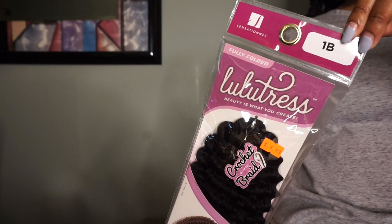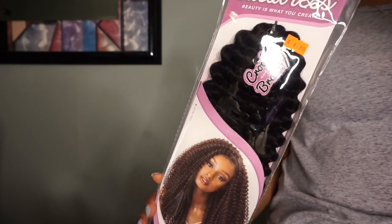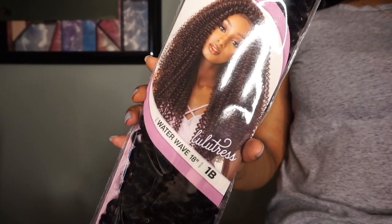Hey YouTube friends, welcome back to my channel. My name is Amisha Maria and in this video I'm showing you how I achieved these jumbo passion twists. For the hair I am using the LuLu Tress border wave hair in 18 inches, color 1B, and I just picked this up from my local beauty supply store.